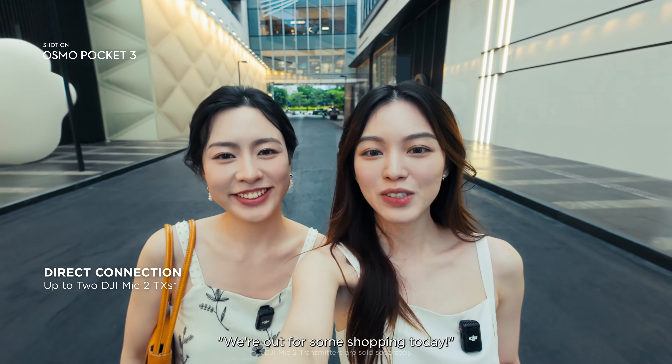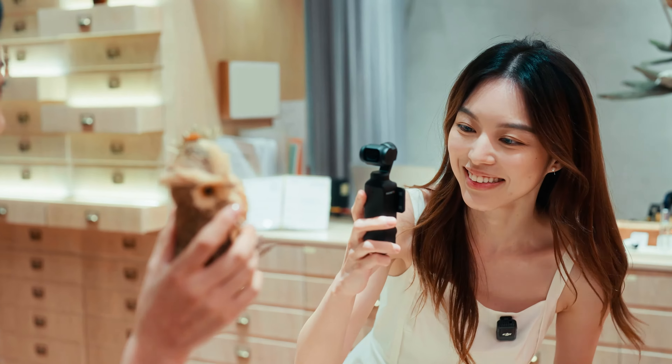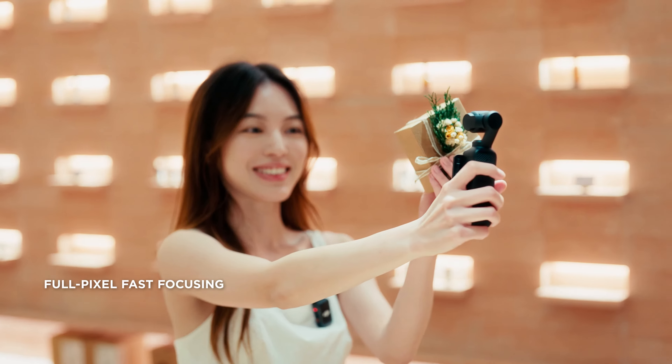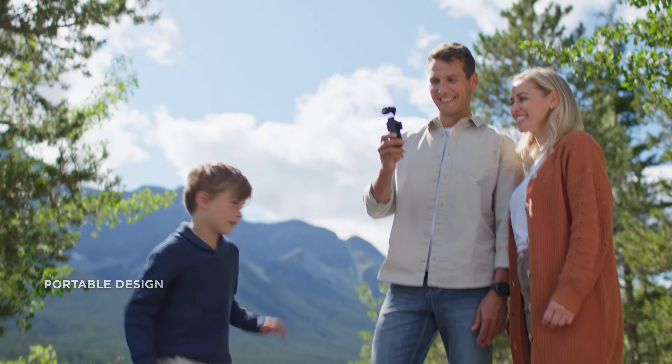Be ready wherever inspiration strikes. With a quick and easy flip, get everything in frame. Directly connect a pair of DJI Mic 2s to capture crystal clear audio.